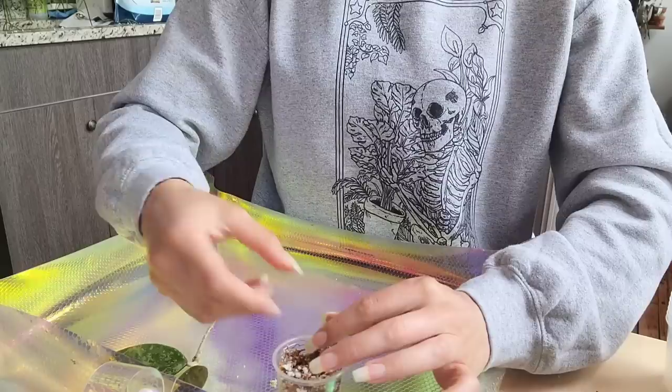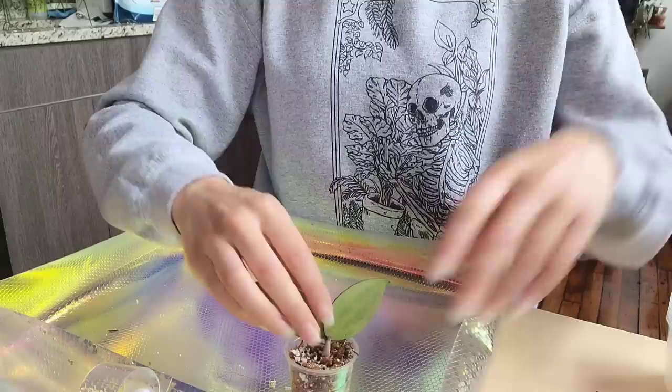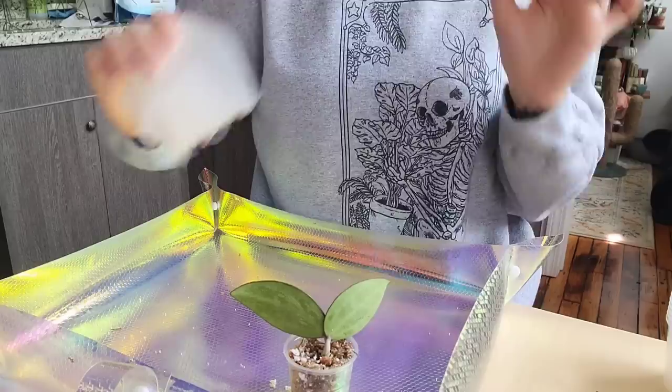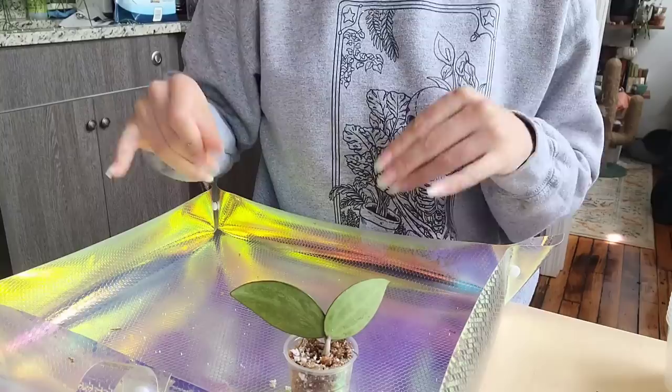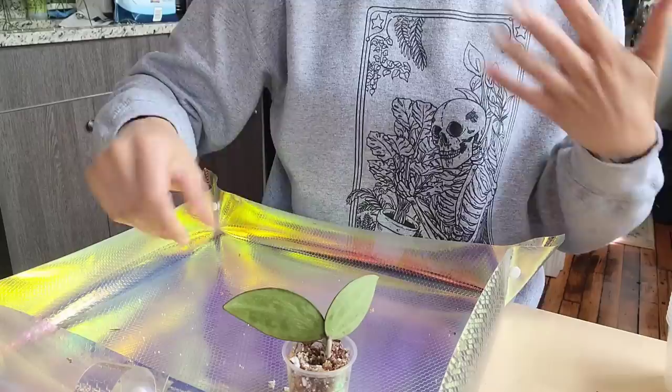When it comes to the moss and the perlite, I definitely recommend rinsing it beforehand. So I'll soak the moss for a few minutes and then let it drain out once it's fully saturated. Then I'll take a container with drainage and scoop up the perlite and rinse it through. That is the safest way to work with perlite because perlite dust is really harmful to breathe in, and keeping it wet will prevent the dust from coming up into your face.